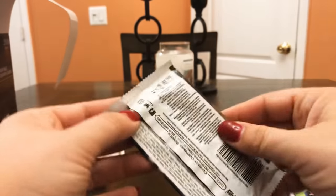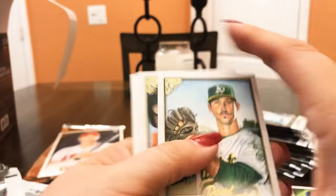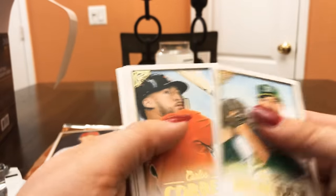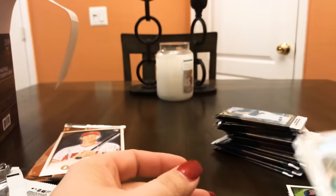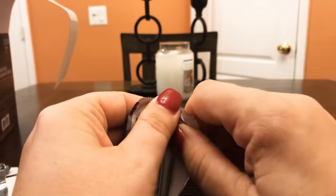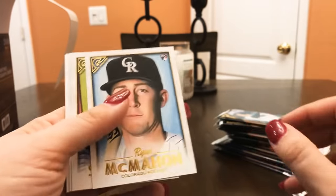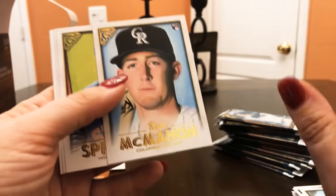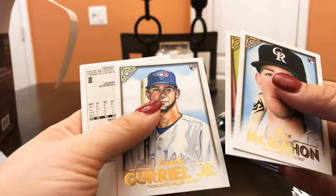I don't know if you guys heard the story of the time I almost sent Goldschmidt a Christmas card — it's a funny story. Daniel Mingan, Carlos Correa, Aaron Altherr, Don Mattingly, Drew Smiley. I'm going to go back through these quickly for time's sake — I don't want you watching a 20-minute video. Ryan McMahon, George Springer, Gurriel Jr.